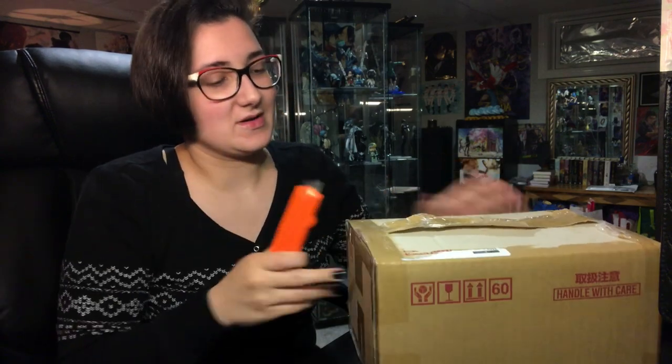Hey everyone, it's Giryu, and in this video we're going to be doing an unboxing of Ash Link Sys and Android by Good Smell Company from the anime and manga Banana Fish.